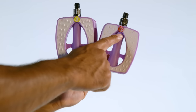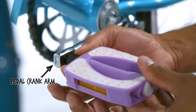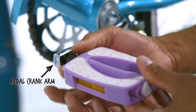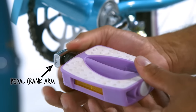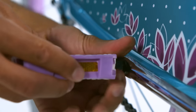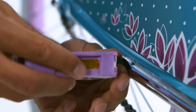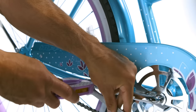For the pedals, refer to the stickers or engraved letters to identify the left and right pedals. Insert the left pedal into the left side of the crank arm and hand tighten counterclockwise, then finish tightening with your wrench. Insert the right pedal into the right side of the crank arm and hand tighten clockwise, then finish tightening with your wrench.